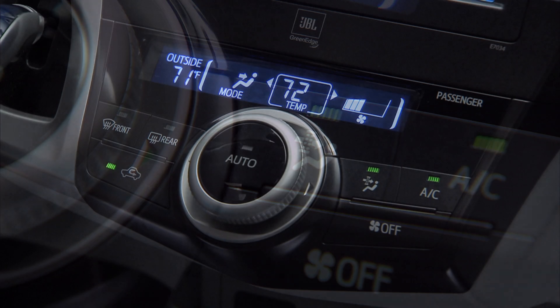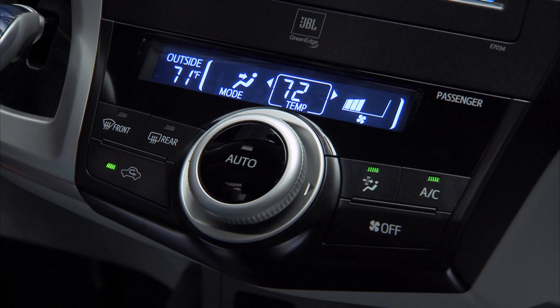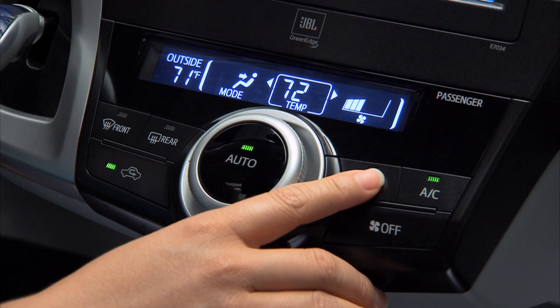It will run that way for about three minutes and then switch back to normal operation on its own. You can turn it off manually by pressing the pollen filter button again.